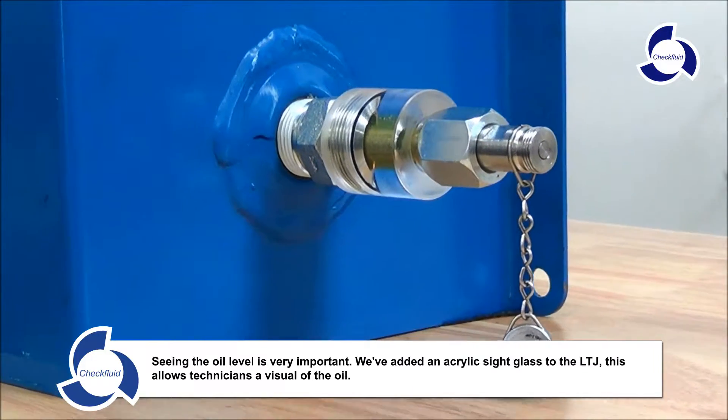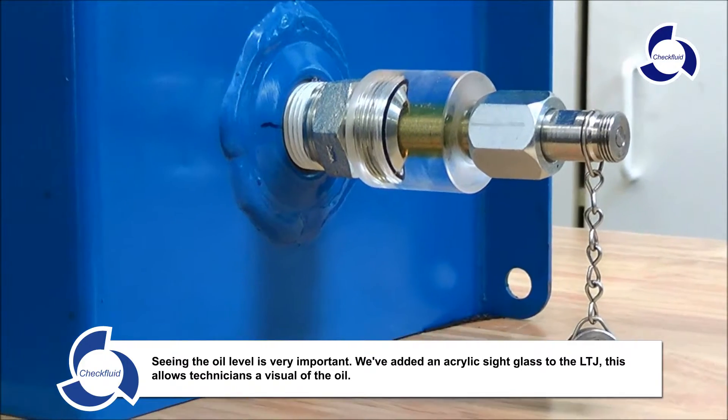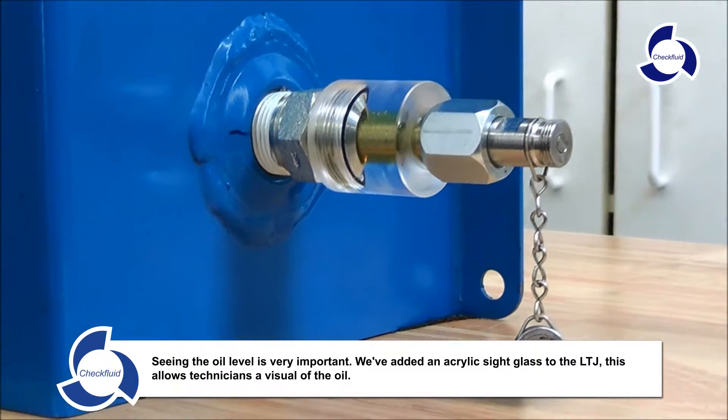Seeing the oil level is very important. We've added an acrylic sight glass to the LTJ. This allows technicians a visual check of the oil.